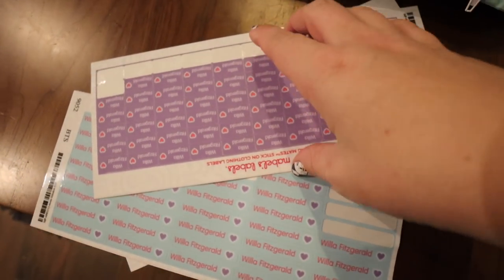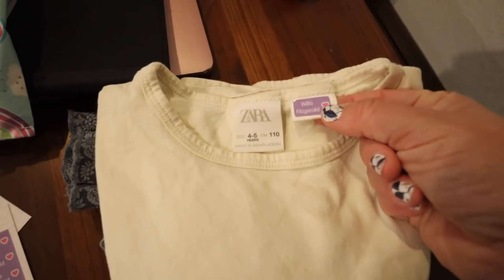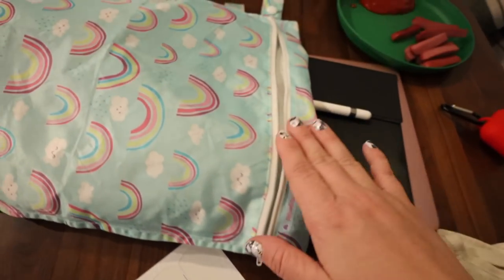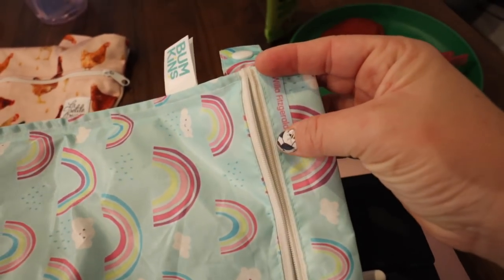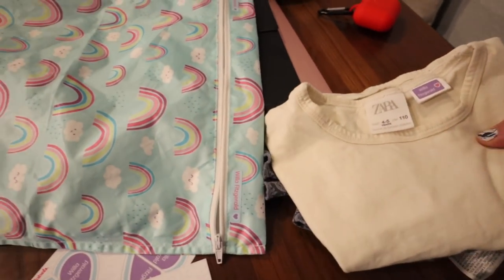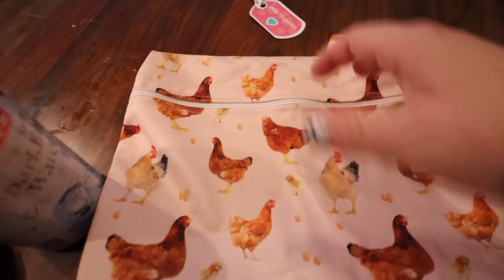Dan actually had seen them, so now we have them. These are Mabel's labels and you kind of just stick them onto the tags — they're waterproof and they stay on. I've got those done, and I also did Willa Fitzgerald here on the handle on this side as well. This will go in there, and then I'll do the same thing on this side and put some stickers here.